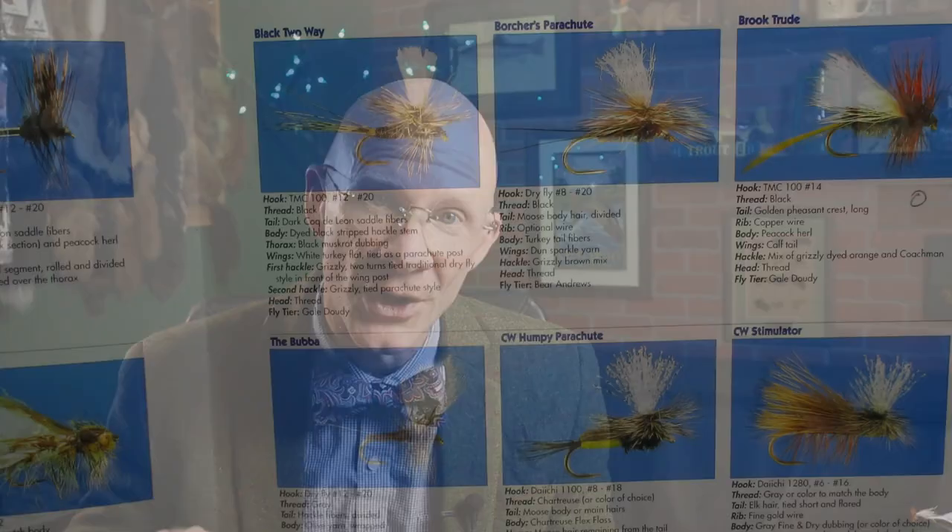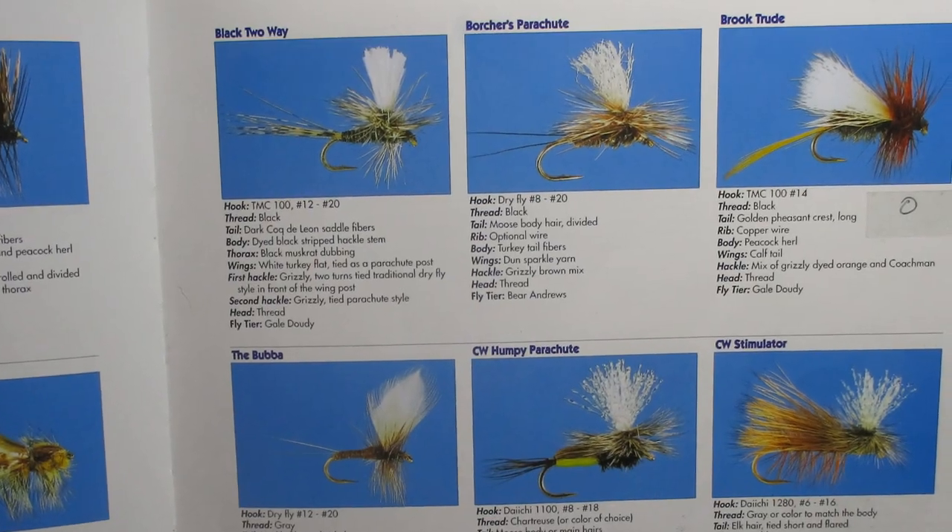I've got a pretty snazzy pattern for you today, and how I came about this one — it's not all that interesting. I didn't dig it up from some ancient magazine. I just decided I wanted to tie a dry fly, so I started flipping through the Federation of Fly Fishers Pattern Encyclopedia until I found a pretty cool-looking fly. The one I found, the Brook Trude, really is a pretty cool-looking pattern.